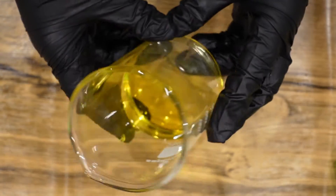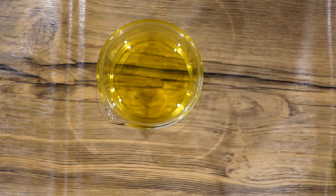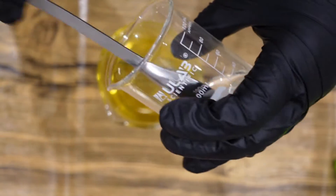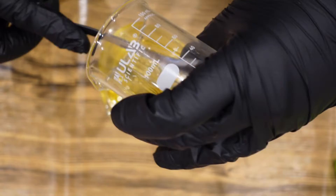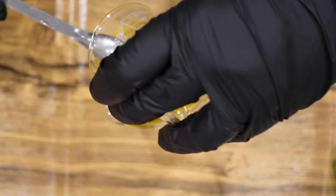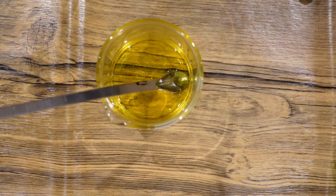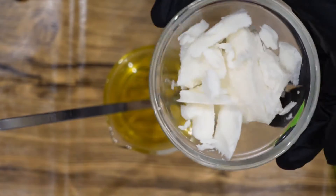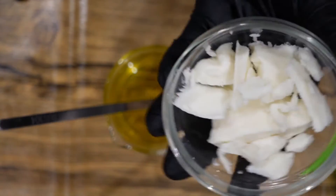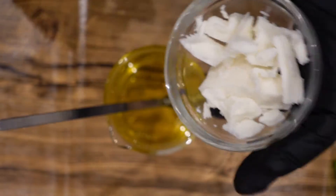In here I have some jojoba oil and to that I'm going to add some castor oil. As well as the castor oil I'm also going to add some mango butter. This will give some hardness. It's also extremely moisturising and it's one of the least greasy butters.